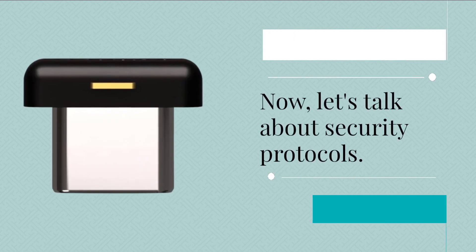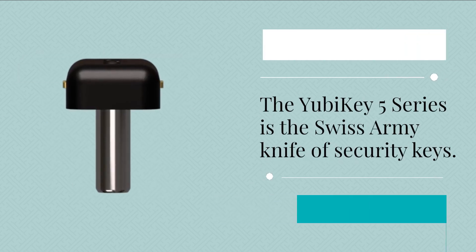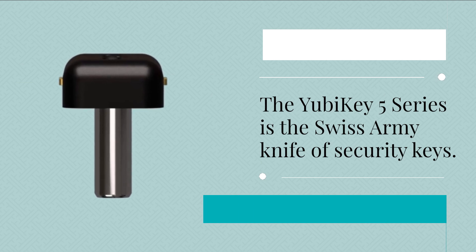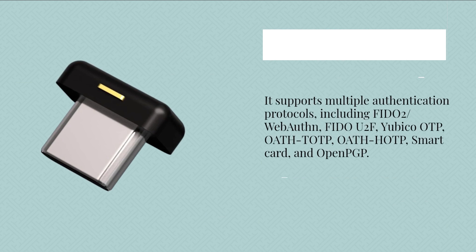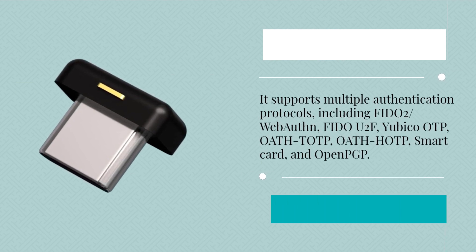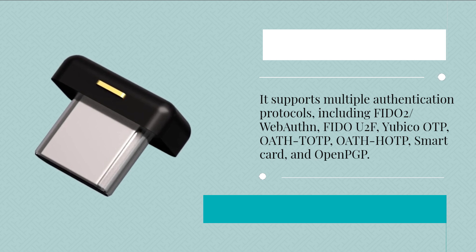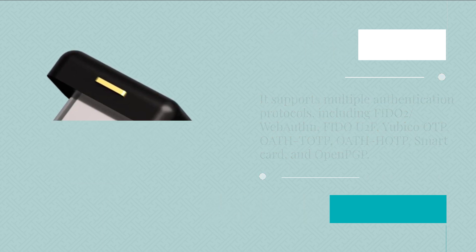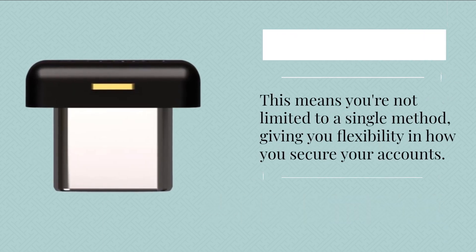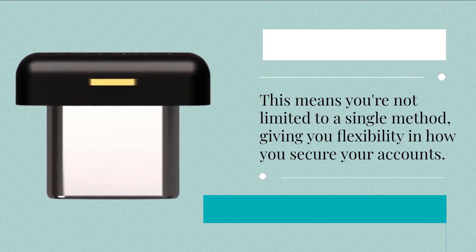Now, let's talk about security protocols. The YubiKey 5 series is the Swiss army knife of security keys. It supports multiple authentication protocols, including FIDO2, WebAuthn, FIDO U2F, Yubico OTP, TOTP, OATH HOTP, SmartCard, and OpenPGP. This means you're not limited to a single method, giving you flexibility in how you secure your accounts.